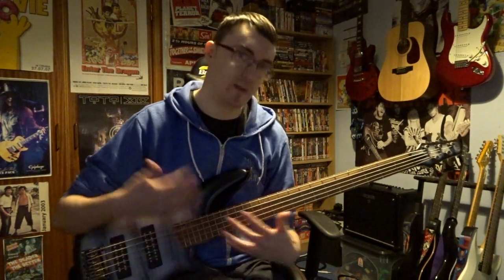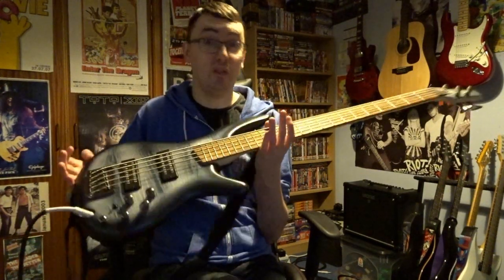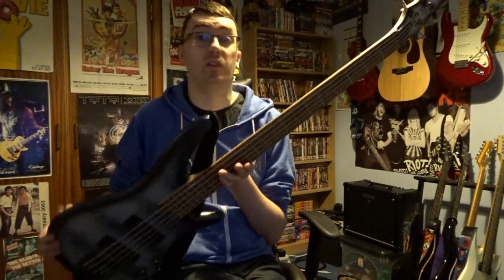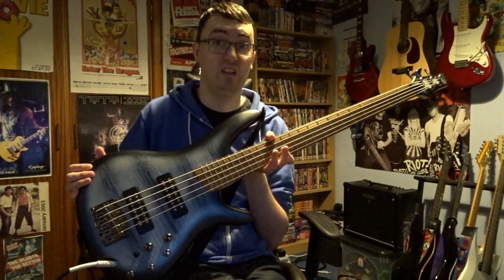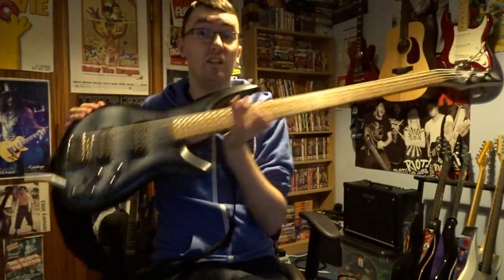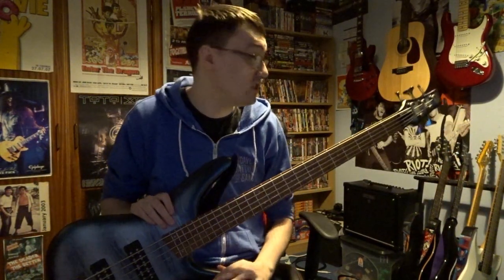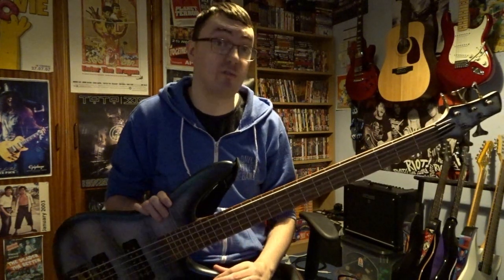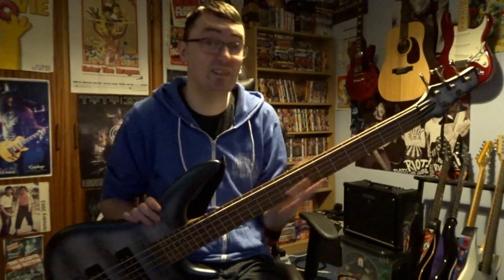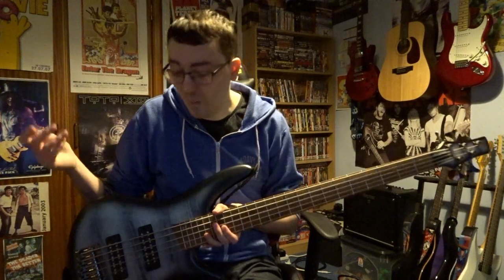But I wanted something that had quite a variety of tonal options. And this, unbelievably — and I'm not joking — unbelievably, it's £320. Look at this. You play it and it just does not feel like that. It feels like it would cost something like over £600. It just feels like it's way more expensive. And then when you look at the specs on this thing, it's like, what?